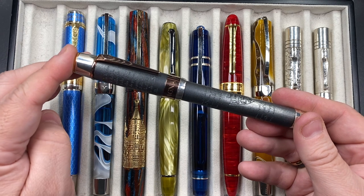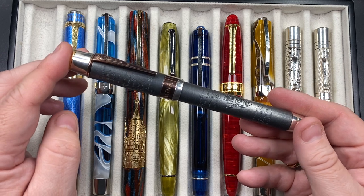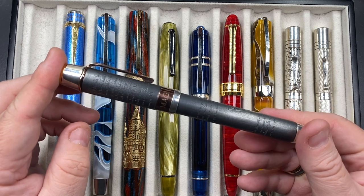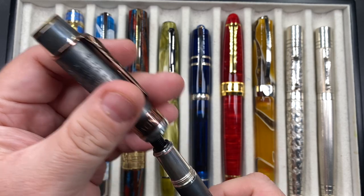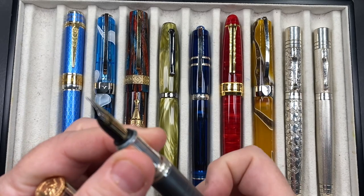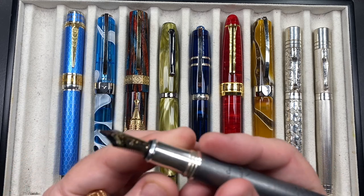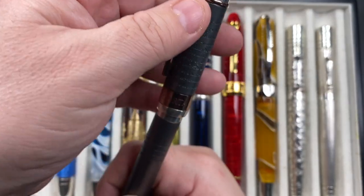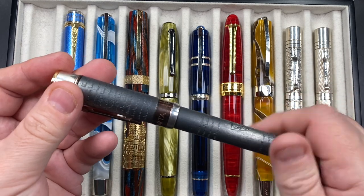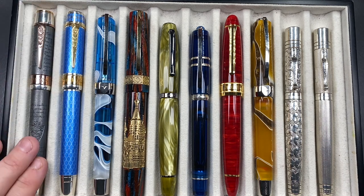It is a solid sterling silver AG925 pen, very weighty at around 90 to 95 grams, made by UK silversmiths and goldsmiths — very, very well made. The quality is superb. It has a number seven size Anoto nib, fine width, and is cartridge/converter. I don't have a lot of ink left in it, so we'll see if it gets through the writing sample. The cap isn't designed to post, and you really wouldn't want to given the weight.